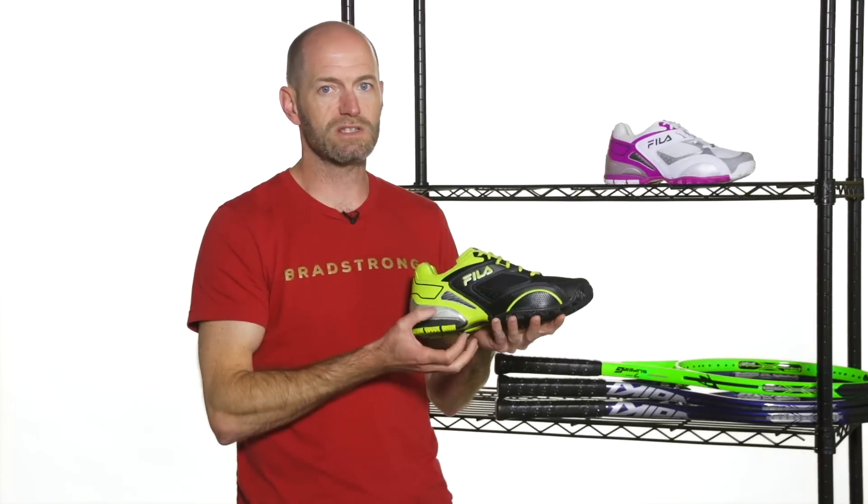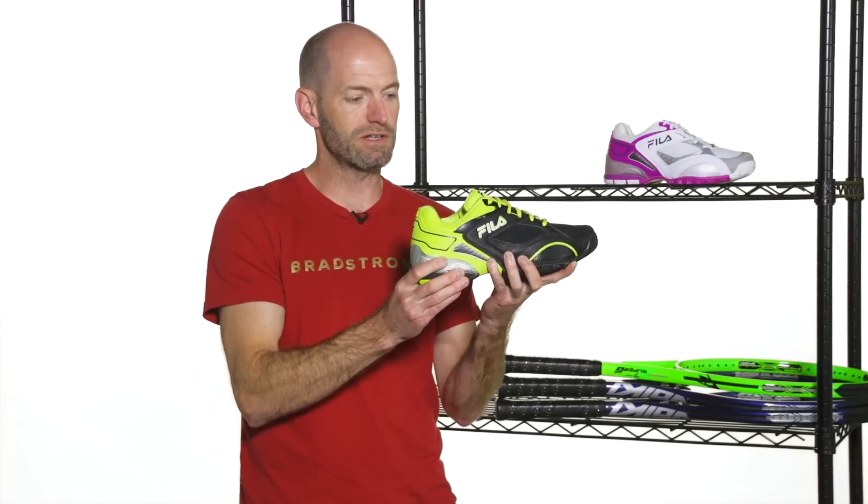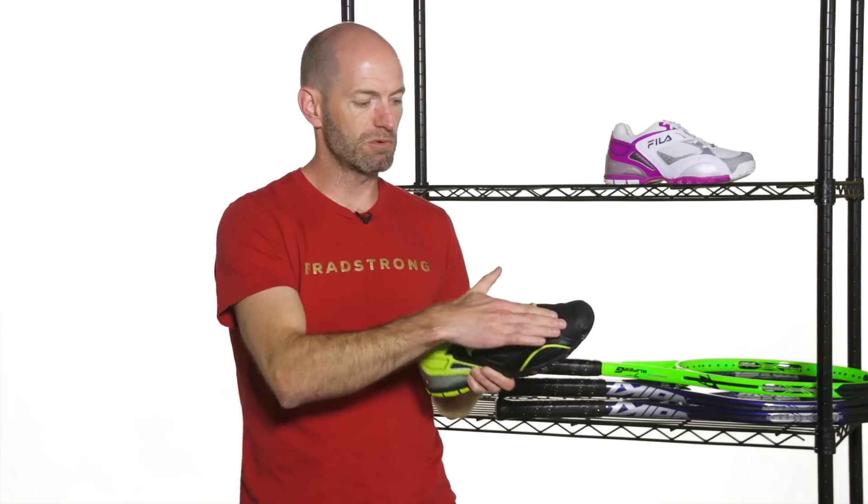It's got a really nice guts to the shoe. The chassis is really solid and it's very torsionally stable. You can see that in the heel — it's very difficult to twist this shoe. So it really does give you a nice way to come down on the court. You get a real solid landing, and then it's nice and flexible with the mesh up here and the vamp of the shoe.